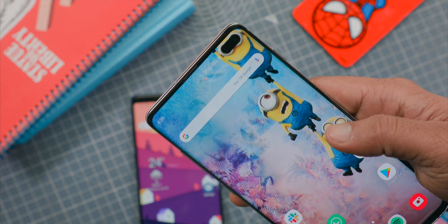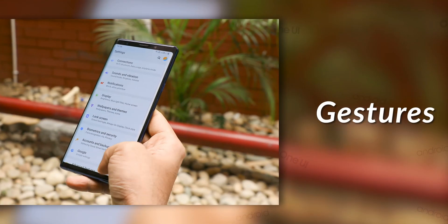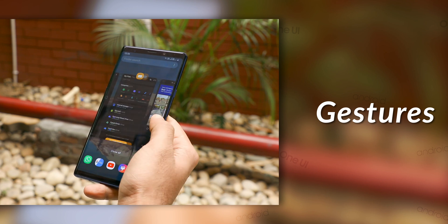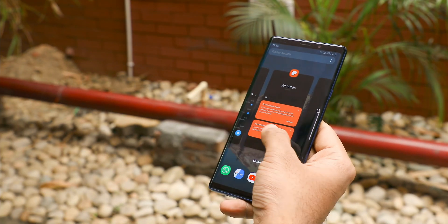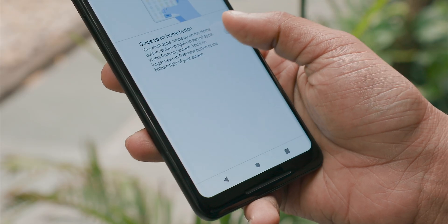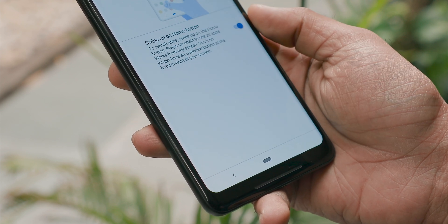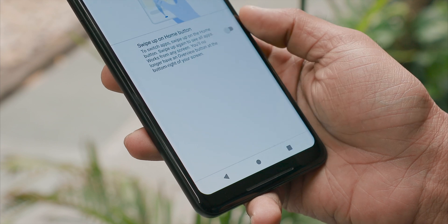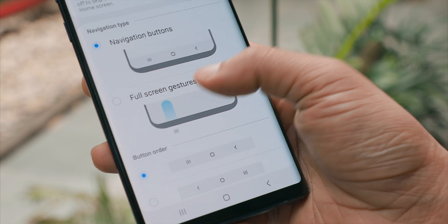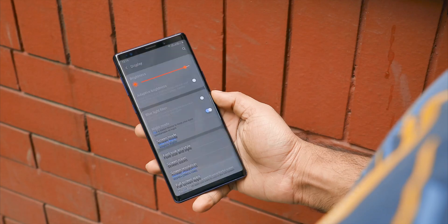One UI isn't just about moving everything to the bottom — Samsung has also worked on gesture navigation, and it turns out that almost every other gesture navigation is somehow better than stock Android Pie's. The gestures on Android Pie actually defeat the whole point of gesture navigation because you don't get that extra screen space it's supposed to provide. One UI's gestures might not be the best, but you do get that extra screen space and you can tweak the gestures according to your needs.